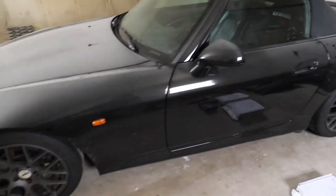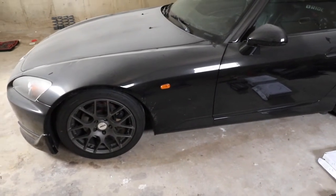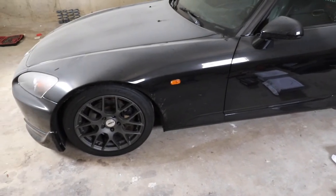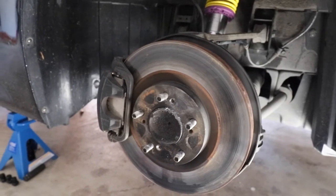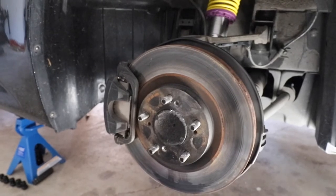The first thing we're going to do is go ahead and jack up the car. I'm going to be doing all front and rear pads and rotors, so I'm just going to raise the entire car up and put it on jack stands. I'm going to show you on the passenger side of the car right now — it's going to be the same steps as the driver's side. We're starting on the front here.